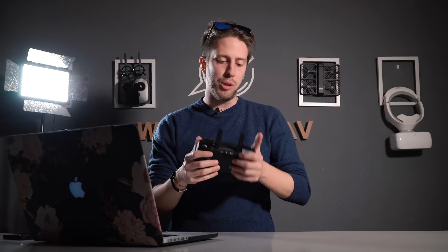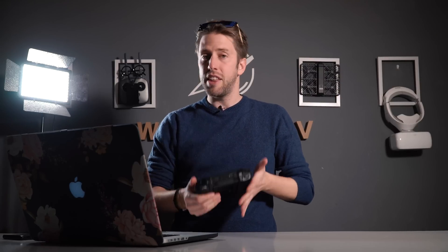Well guys, thanks a lot for watching. This is the new DJI Smart Controller — we're happy to be using it and it will always be included in our bag. You can check out the link to see more information about this. Always remember to keep calm and talk UAV.